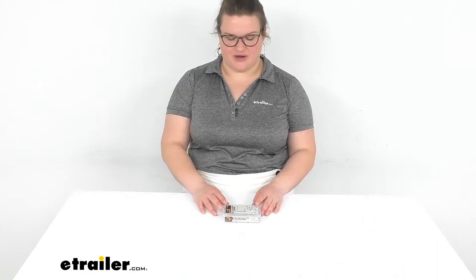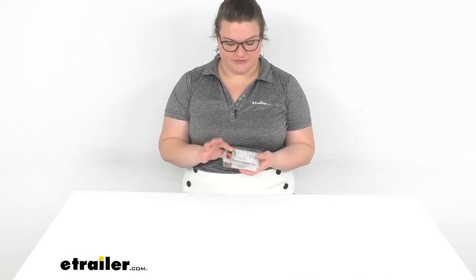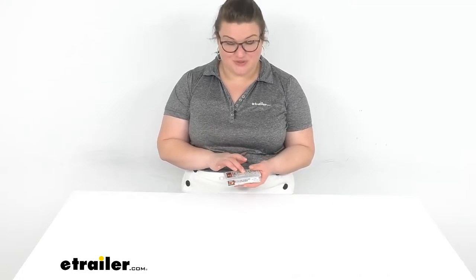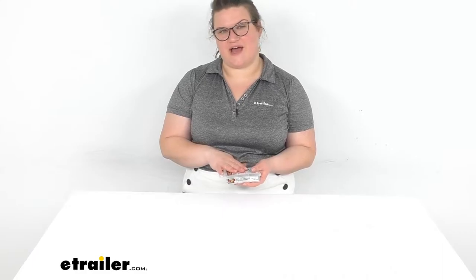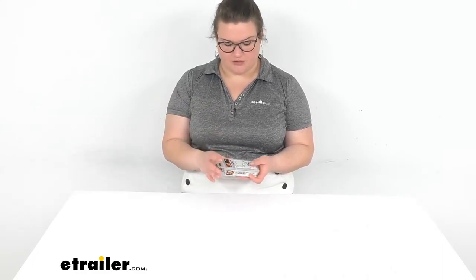Hey everybody, I'm Ellen here at eTrailer.com and we're taking a quick look at the glass fuse kit. This is going to come with a lot of different sizes of glass fuses, so it will be very helpful to have for your RV, boat, truck, whatever you might be hauling around.